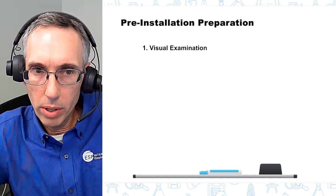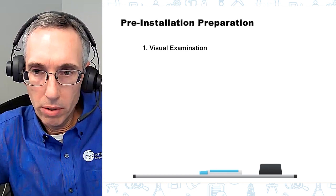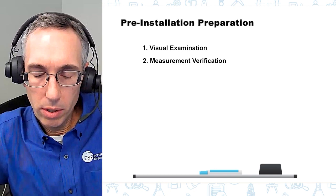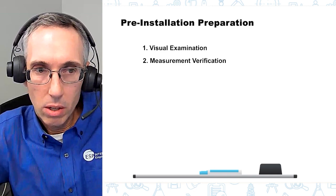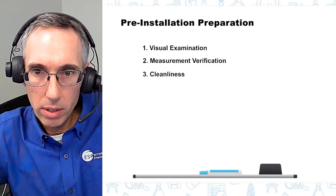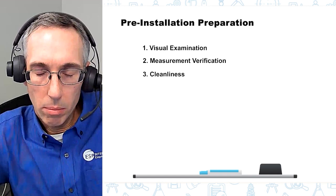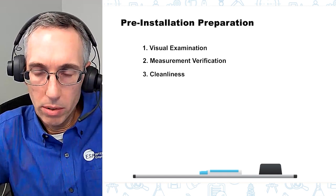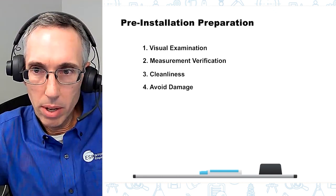First, for your pre-installation preparation, you want to do a good visual inspection of the o-ring and the other components. You want to make sure you've got the correctly sized o-ring that's been specified, as well as the components it's going to be installed into, like the gland. Make sure everything is clean so you don't introduce any contamination into the system that could cause leakage later on, and make sure that none of your metal components or your o-ring have been damaged.